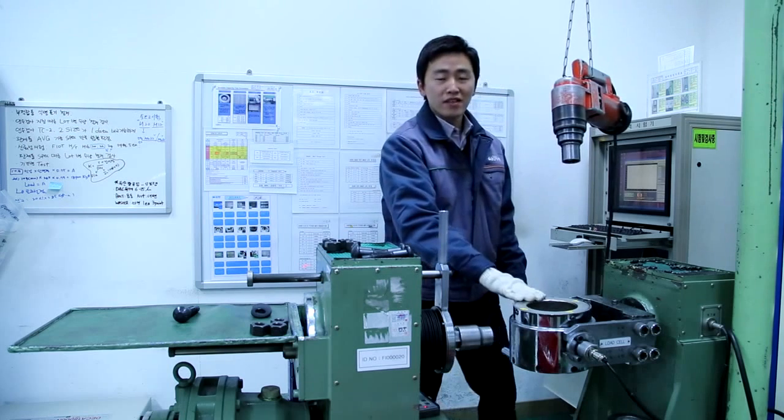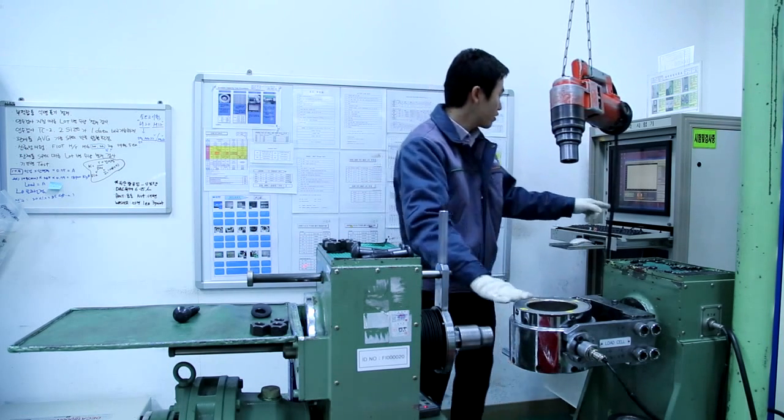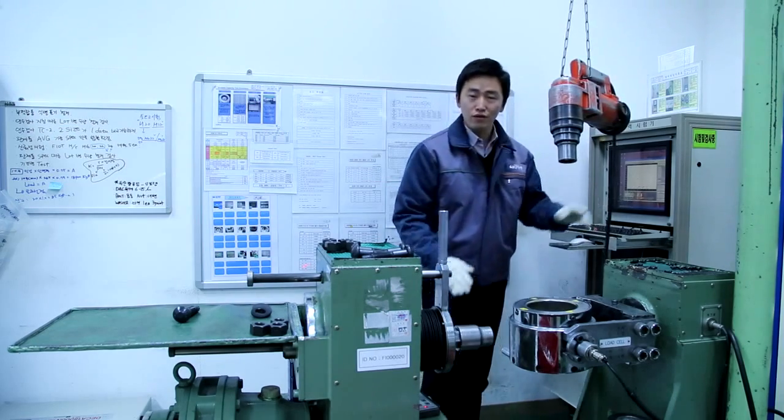The minimum tension for this size is 17,500 kgf and the result is around 19,000 kgf. So the result is good.